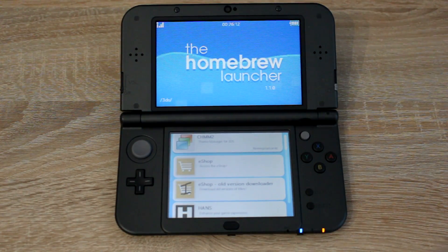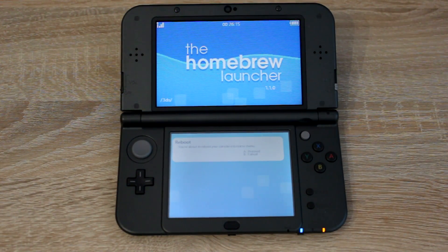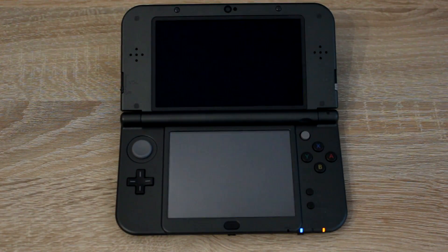You can now use all the great homebrew features on your Nintendo 3DS. Press start then A on the homebrew menu to go back to the 3DS home screen.